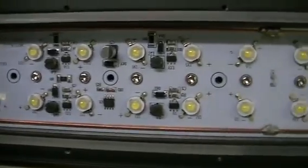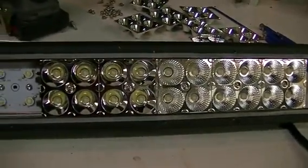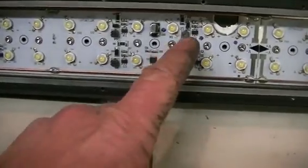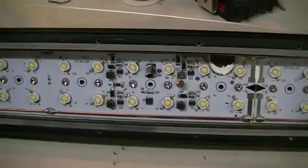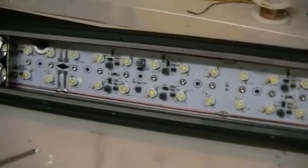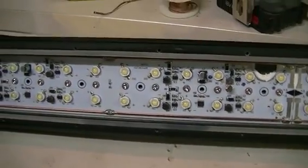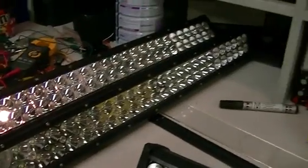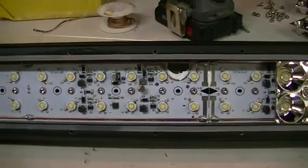Inside our very large light bars are individual circuits for the LEDs. I'll do another video once I get this all back together and we'll see if we can actually get it working — it'll be one down, two to go. And if that's all the problem is, then we have $1200 worth of LED light bars for a very cheap price. Cheers guys.